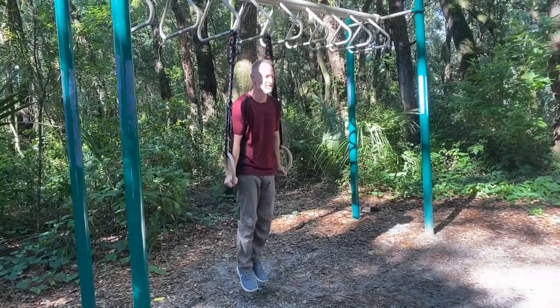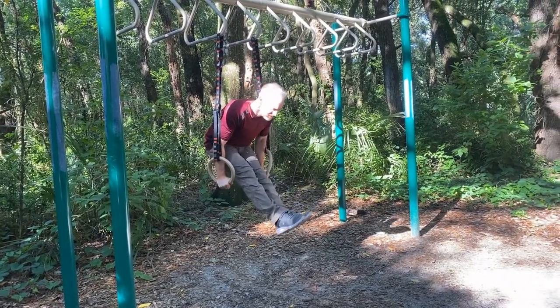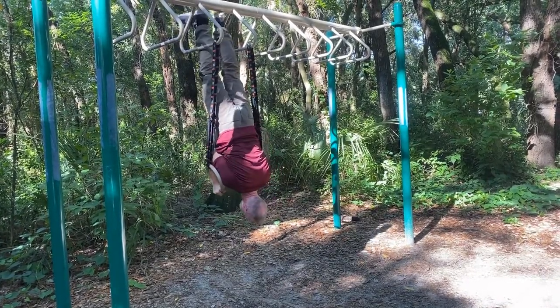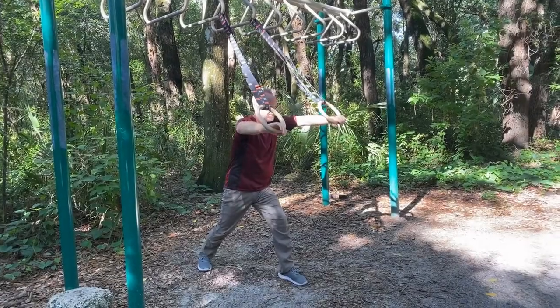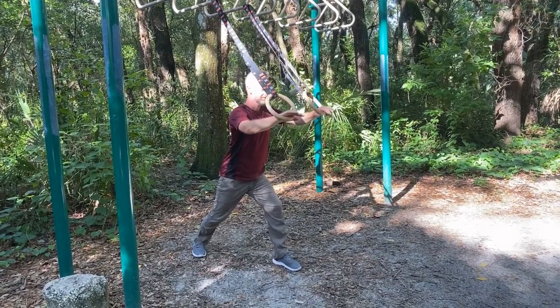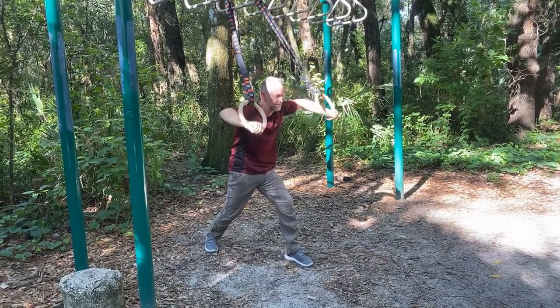If I can't get into a handstand on parallel bars, the rings aren't going to be any more accessible, but it's worth seeing my bad form to at least see that you can progress in this direction from the dips. I like to close with the first coiling exercise. It feels far more active after the more physically demanding portions, and it reinforces the link between the push and the movements of the elbow, shoulder, and spine.